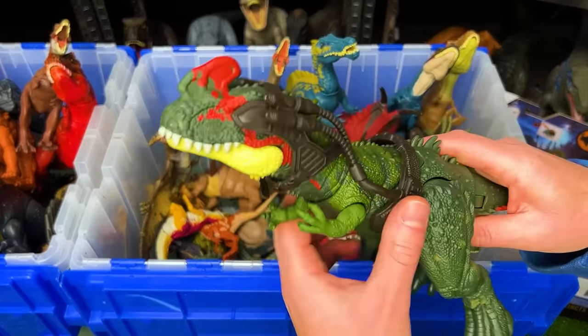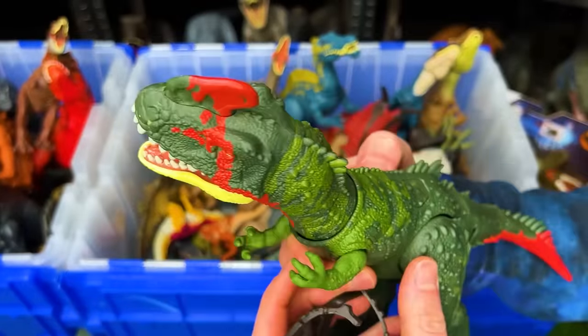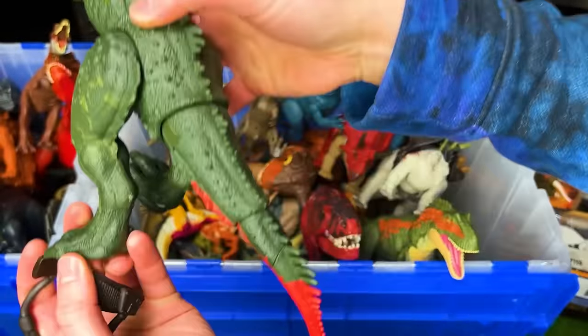This is the Dino Tracker's Cyanotyrannus figure. It's got two buttons on its back, one to activate the jaw and one to activate the tail.